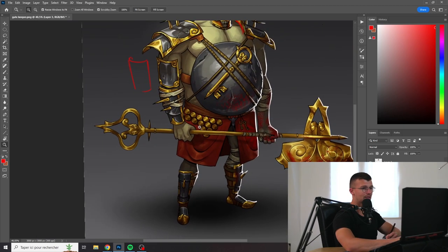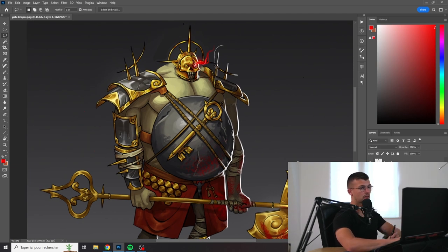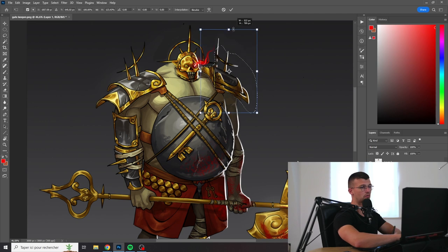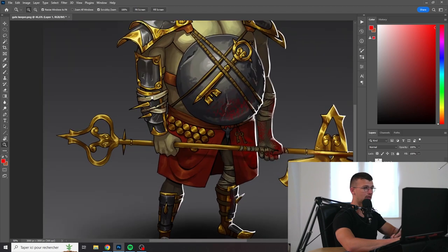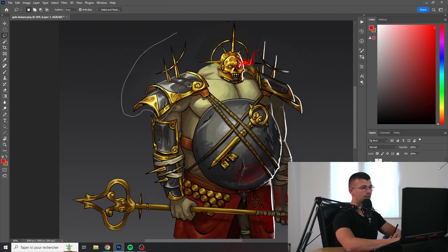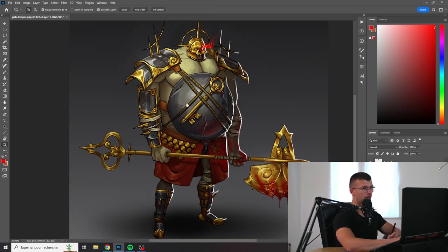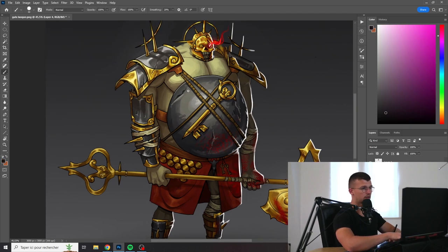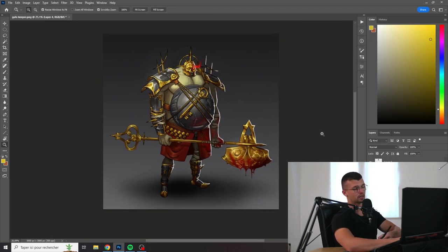I feel like you could have emphasized the silhouette a lot more — maybe making the shoulder pads just way bigger. I like the fact that you have recurring elements all over the design, but this feels really too close to the body; it could have been bigger. I like this big element here, but you could have designed it a little better, maybe doing some ornaments, more details following the design you already have.